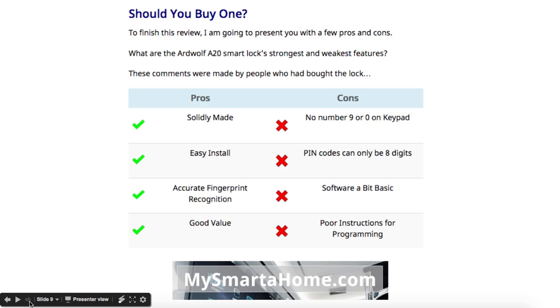So there you have it — that's my data and specification review of the Ardwolf A20 Smart Lock. If you want to read a much fuller review, please click on the link that goes to my website. Thank you for watching.